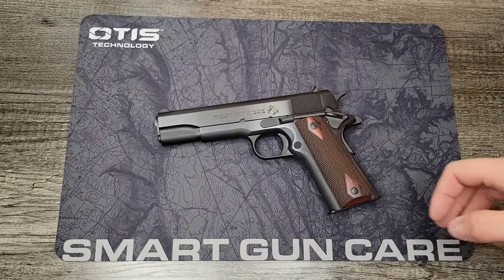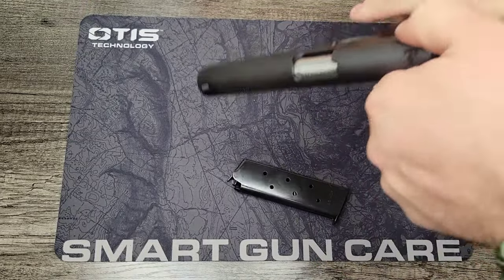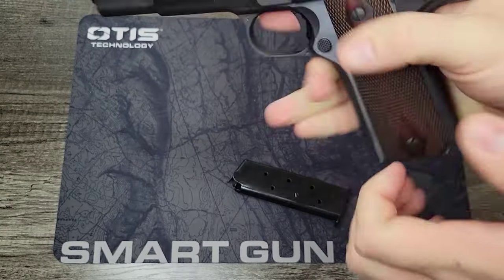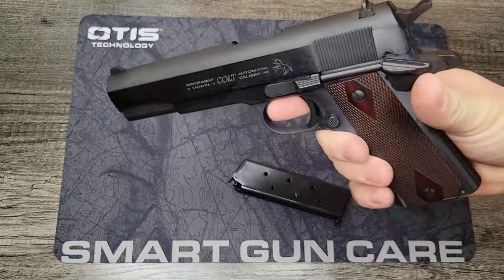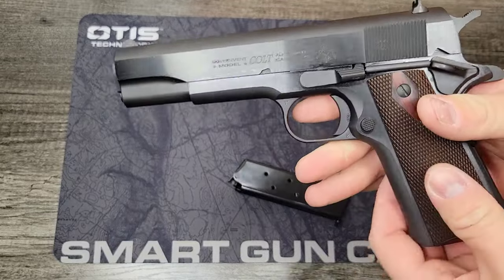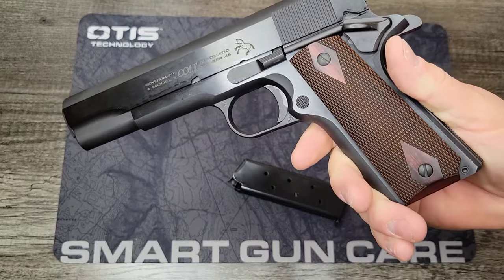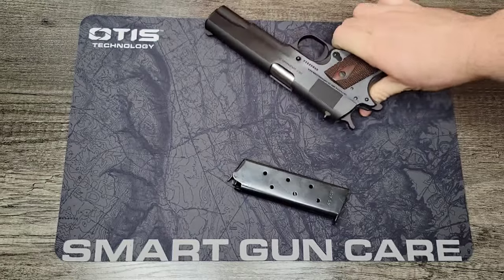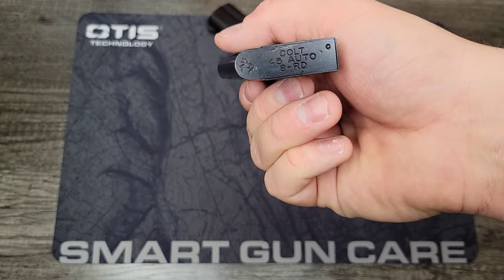Now we've got the box out of the way, we can take a better look at this pistol. Before we get into it, let's safety check it — magazine's clear, slide to the rear, chamber is empty, finger check, pistol is clear. It's a very handsome pistol. We've got a nice blued finish on the slide and frame, and beautiful rosewood grips that complement the blue very well. We've got an eight-round .45 ACP magazine marked Colt .45 Auto.